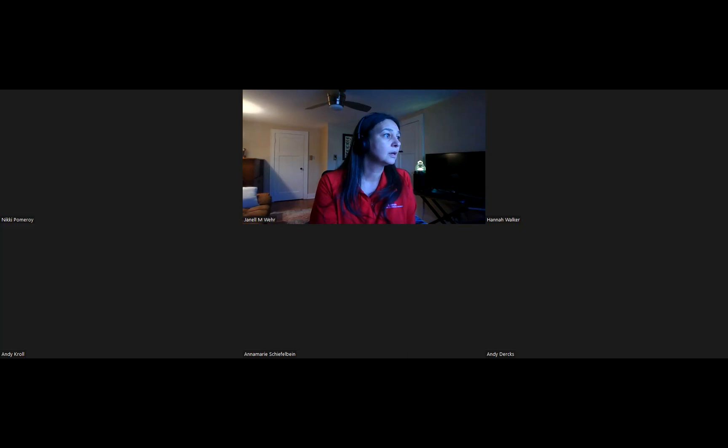All right, and now we are recording. Hi everybody, my name is Janelle Ware. I am the horticulture educator with extension for Marathon and Wood Counties. I wanted to say thank you for taking some time with me this evening. I know the weather is beautiful, and so I especially appreciate you taking a little bit of time to learn about gardening this evening. Why don't we jump in because I've got a lot of stuff to share with you.